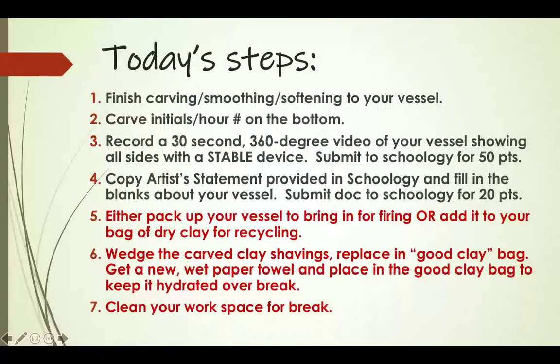This is the part I do want you to write down. On the next clean page in your notebook, please write 'Week Four, Day One' and write down the steps so you remember what you must do today. Pause the video and write down these steps.